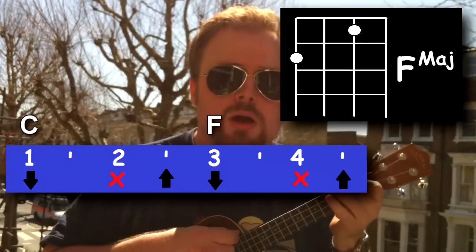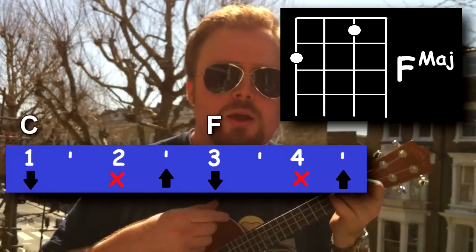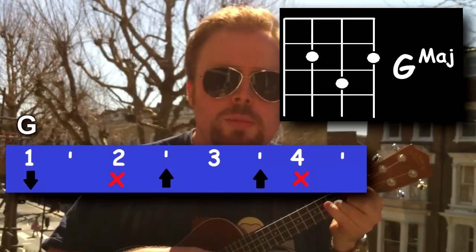Down, chuck, up, down, chuck, up, up, up, chuck. Down, chuck, up, down, chuck, up, down, chuck, up, up, up, chuck. Let me show you that a little bit faster.